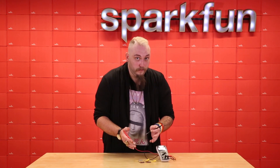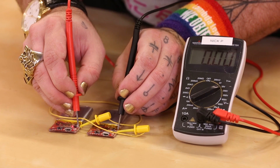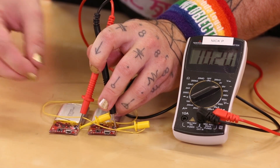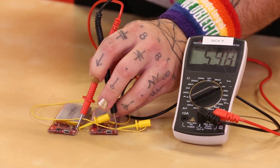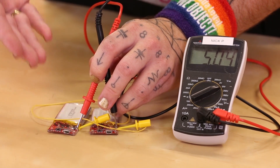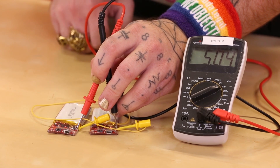Here I've chained two of these boards together, and you can see when I test the voltage across both of them, I get 10 volts DC. Now if I were to switch one of them off, you can see it falls back down to 5 volts, and because of the diodes on both boards, one battery isn't trying to charge the other, which is usually the danger when you stack lithium polymer batteries like this.